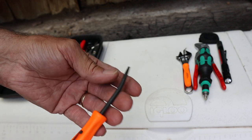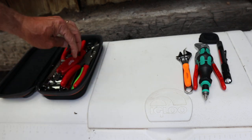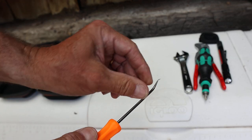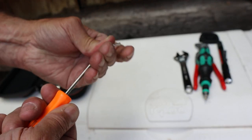Snap-on pry bar — used it a couple of times for non-mechanical stuff. Worked great. Wouldn't leave home without it. I did bring my pick, my favorite pick — the 45-degree bent tip. Love this thing. Didn't use it, but I'm not leaving without it.